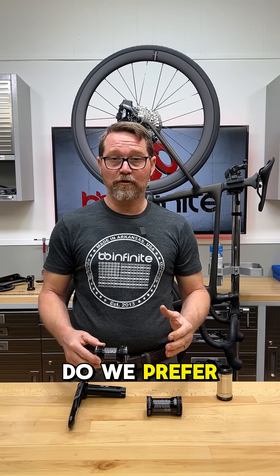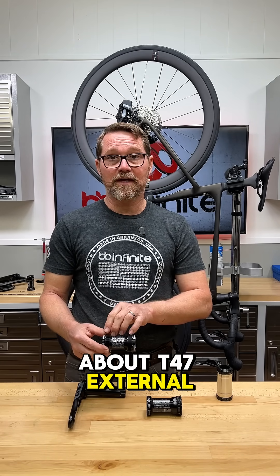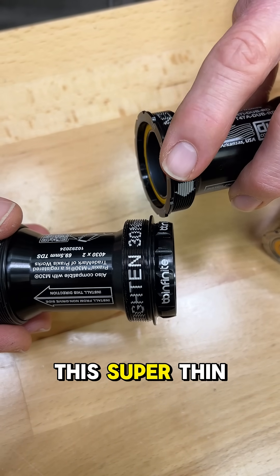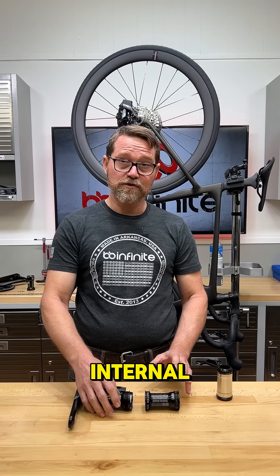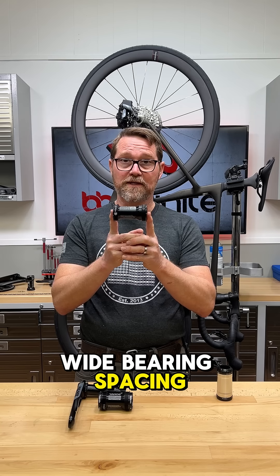Which one do we prefer? They're both excellent. The best thing about T47 external is you're not having to deal with this super thin flange, so it makes it easier to install. Unlike T47 internal, which allows us to do an extremely wide bearing spacing.